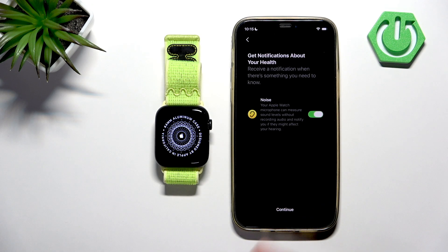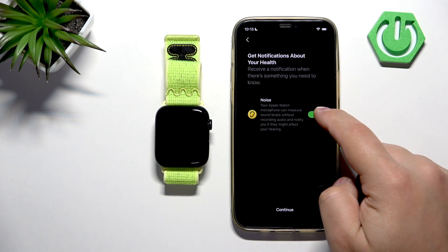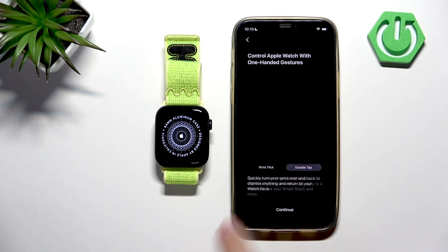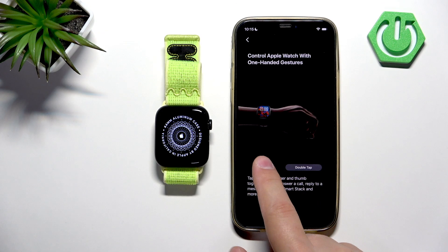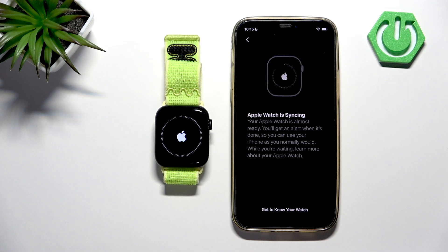Here we can also enable the Noise function — the Apple Watch microphone will measure the noise around you and warn you if the noise is quite loud and might affect your hearing. You can enable or disable it, then tap Continue. Here you have a demonstration of how the gestures work and what they do, with descriptions. Tap Continue and wait until the setup is complete — it will take a while.